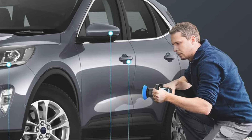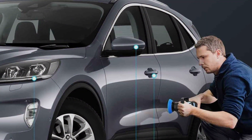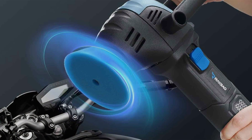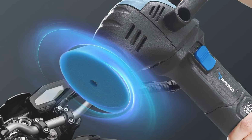Its variable speed control allows for precise customization, catering to the unique needs of each project. Crafted from high-quality materials, this MINI Polisher is built to last. Its durable construction and reliable components ensure long-term durability, making it a trusted companion for all your car detailing needs.